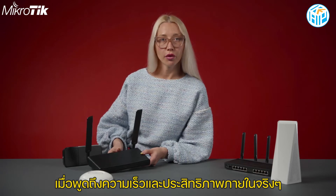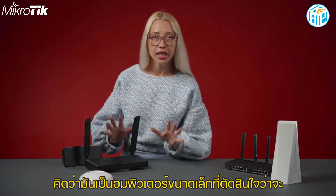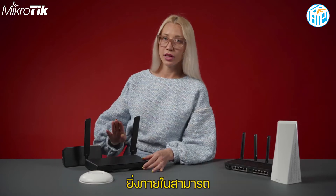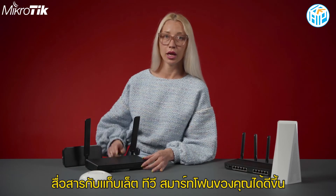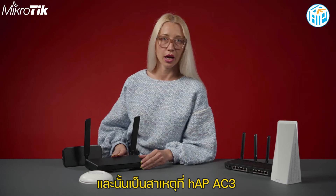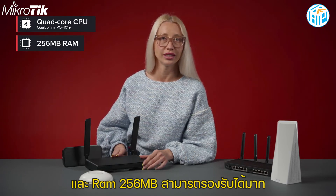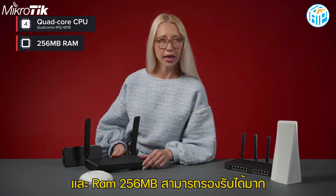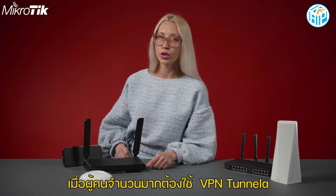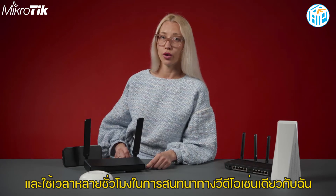When it comes to speed and performance, the inside really matters. Think of it as a tiny computer that decides how to distribute the internet among your devices. The better the internals, the better it can communicate with your smartphone, tablet, TV, and so on. That's why HAP AC3 comes with a powerful quad-core CPU and 256 MB of RAM. It can handle a lot — this is extra important during the age of remote work, when so many people use VPN tunnels and spend hours in video calls.